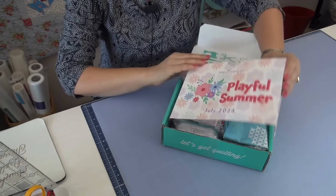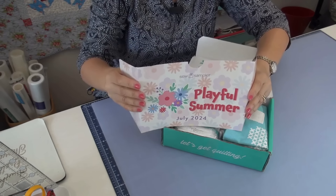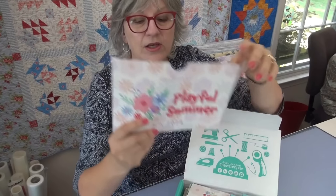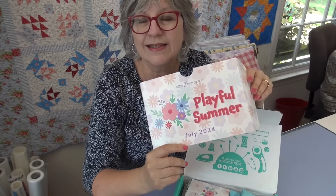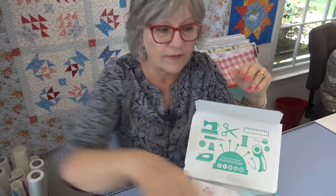The Fat Quarter Shop is also giving you an alternate pattern which is already public on their website — so if you like the fabric but don't have the subscription, you can get the fabric and use that pattern. The theme this month is called Playful Summer. There's always a coupon on the back — 20% off your entire order — and it runs until August 30th, so only a couple more days. Be sure you use your coupon.